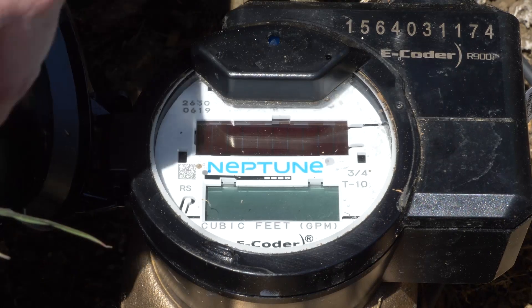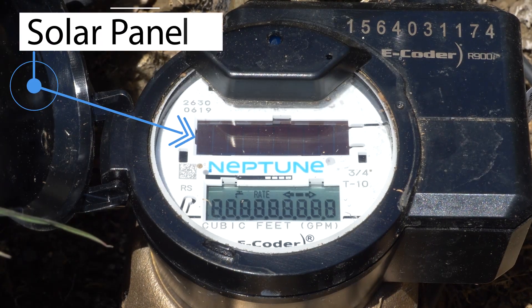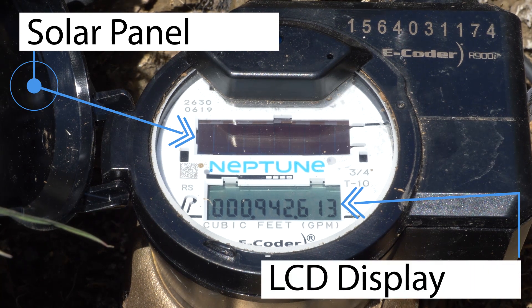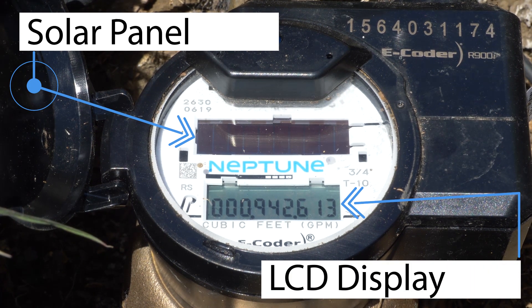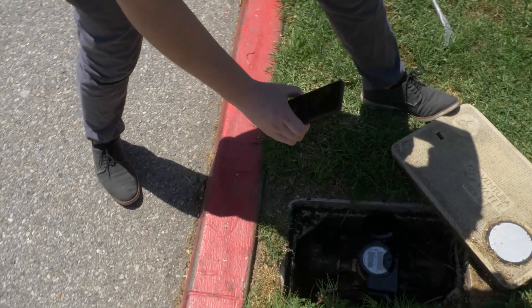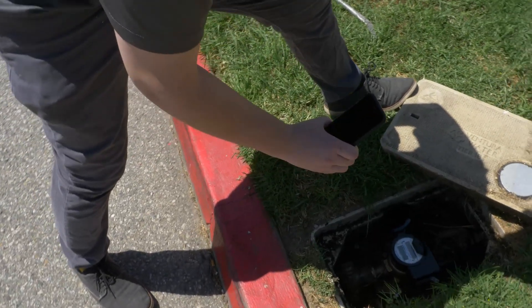The LCD display is powered by the small solar panel located at the top of the meter. After a few seconds of sun exposure, the LCD display should activate to show the current nine-digit reading. If the display fails to activate due to minimal sun exposure, activate it using a flashlight.